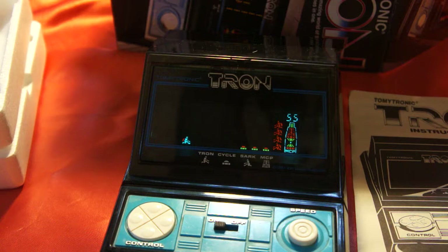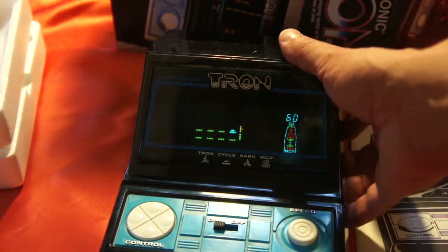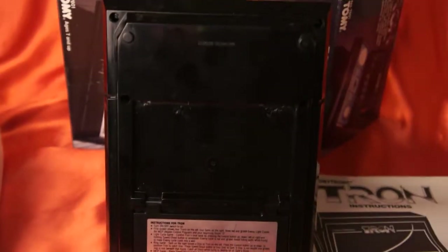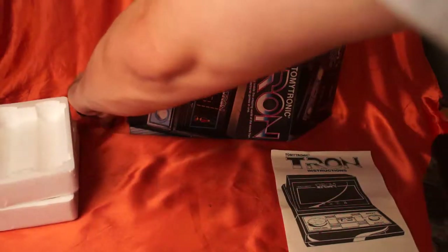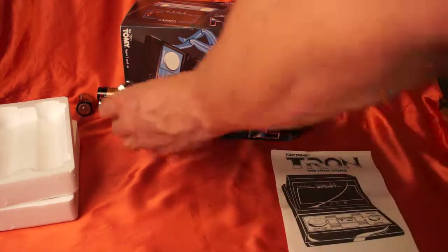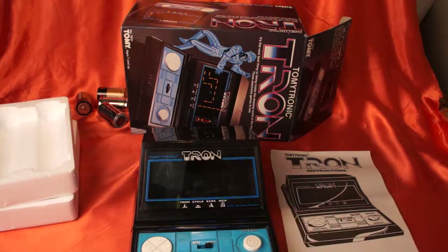This is the Tron arcade handheld game by Tomy Tronic, made again back in 1982. Whoever gets this game or buys it from me is going to be very pleased. Before I go, I'm going to shut that off and just show you the back. See, everything is there — it's in excellent, excellent shape. You're truly not going to find anything like this. There's the battery compartment. So there it is, in beautiful shape. Thank you very much for watching my video and have a great night.